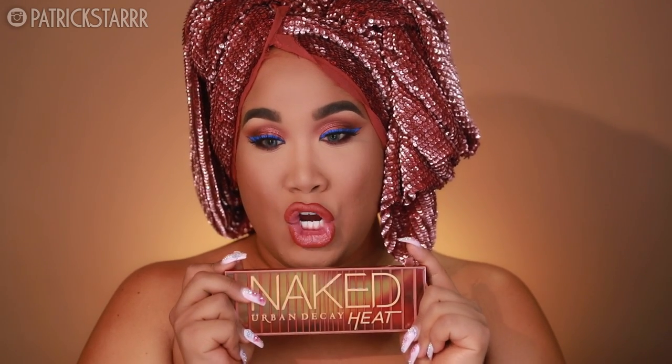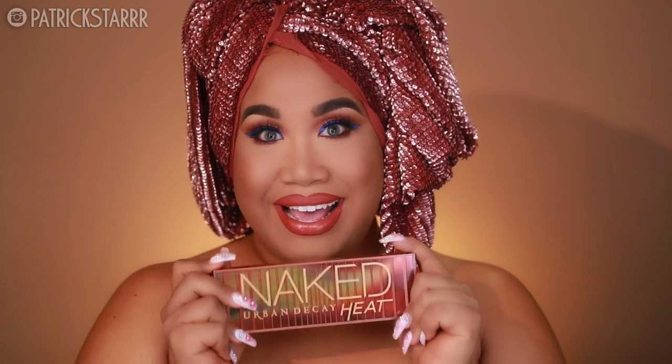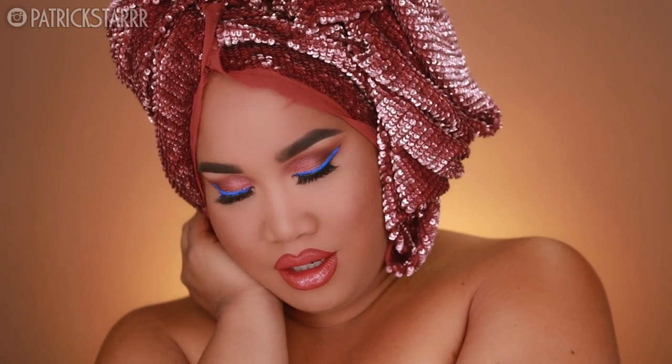Hey guys, it's Patrick Star. Welcome back to my channel. Today I have a very fun tutorial featuring the Urban Decay Naked Heat Palette. I am not like those other YouTubers — I am full titties naked today and I love this look. This look is a beautiful, warm, smoky eye with a hint of cool blue liner and a beautiful orange lip.